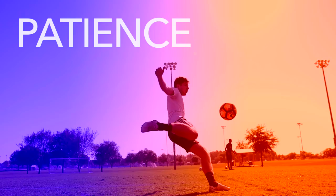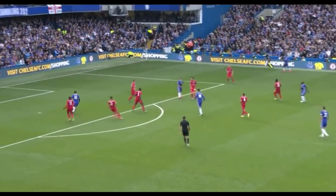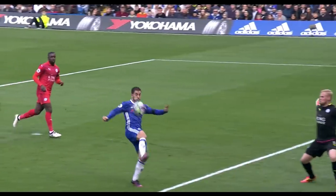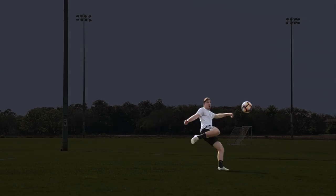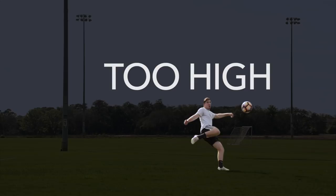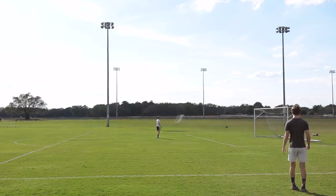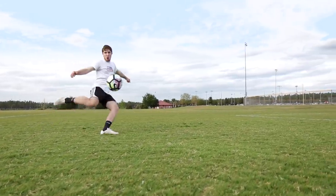Patience. Striking a ball when it's high in the air is difficult, even for professional players. In most situations, try not to attack the ball too early when it's high in the air — this will send your volley flying over the crossbar. Instead, be patient and wait for the ball to drop low enough that you can strike it comfortably.